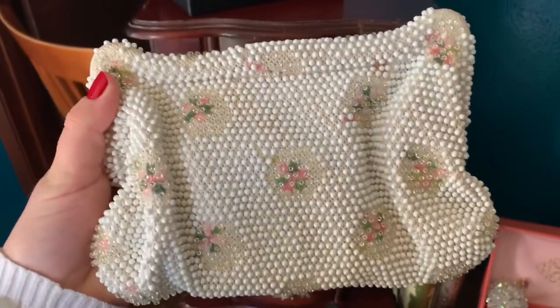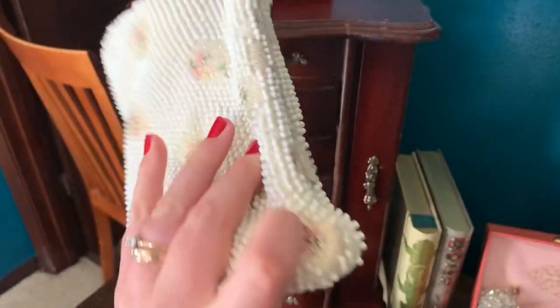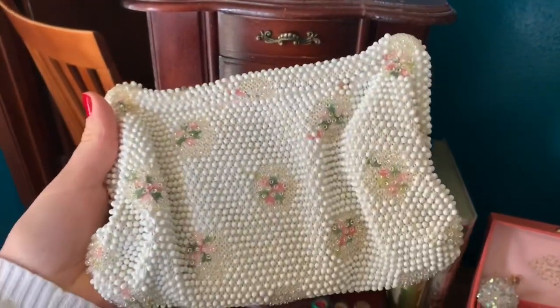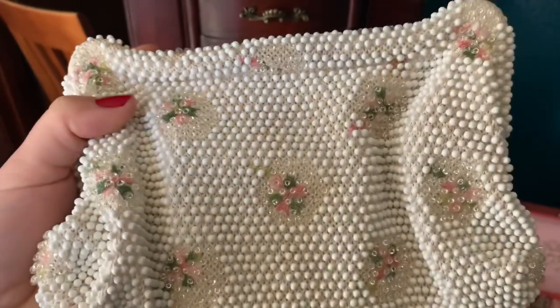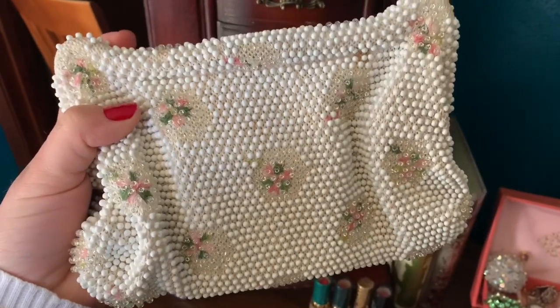Up here, this is a vintage purse and it was my great-grandma's. I don't know what year it's from, but it was gifted to me and it's very special.